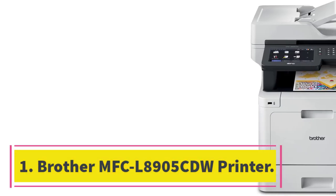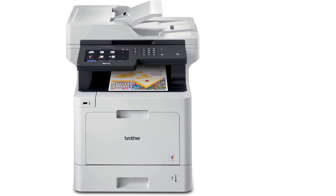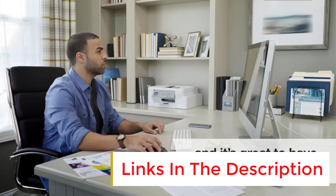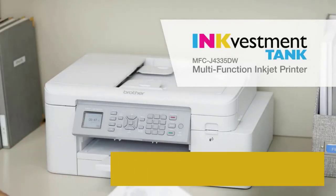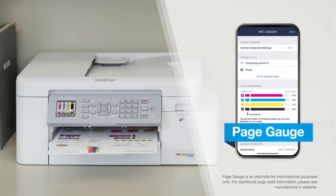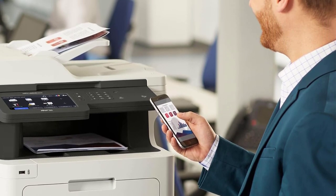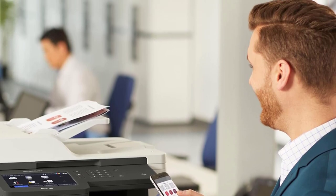Number 1: Brother MFC L8905CDW Printer. The best all-in-one printer we've tested is the Brother MFC L8905CDW, a color laser model. It produces amazingly sharp documents, prints quickly at up to 32 pages per minute, and doesn't need much maintenance. Its ADF-equipped scanner scans quickly and supports single-pass duplex scanning, making it a great choice for offices that regularly scan multi-page or double-sided documents. It yields thousands of prints, and the toner cartridges are relatively cheap.